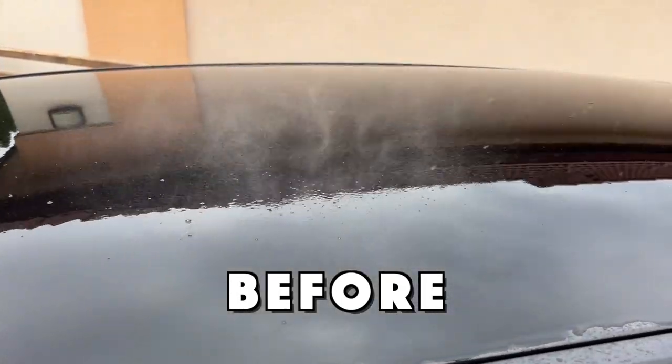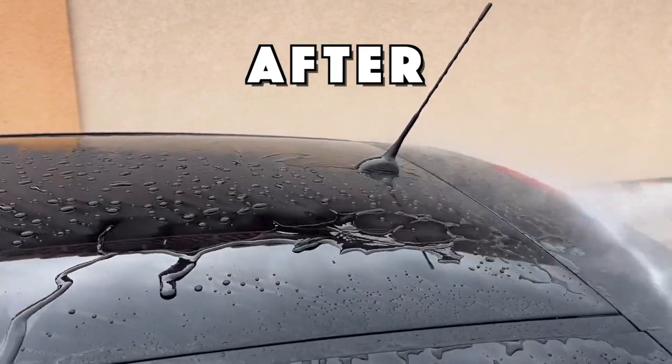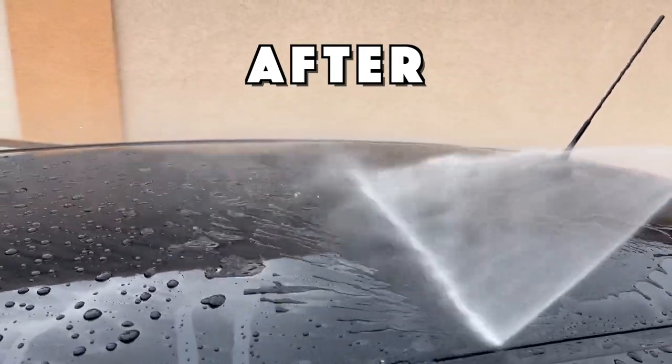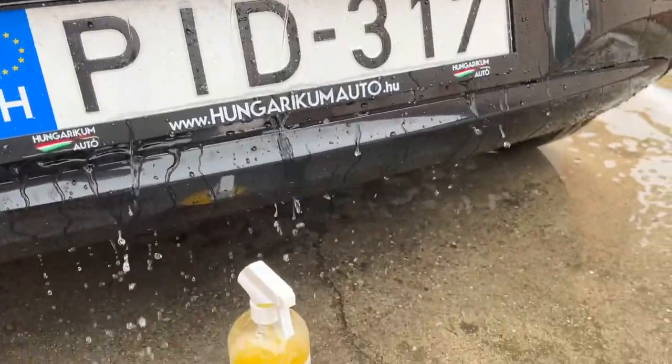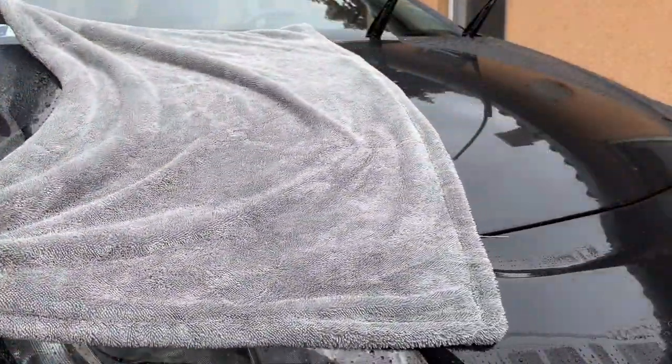Nowadays, a drying aid has so many different purposes, so no wonder why this category of detailing products is growing fast over time. In this video, I make things simple and showcase a single product instead of talking about the whole purpose of using a drying aid.